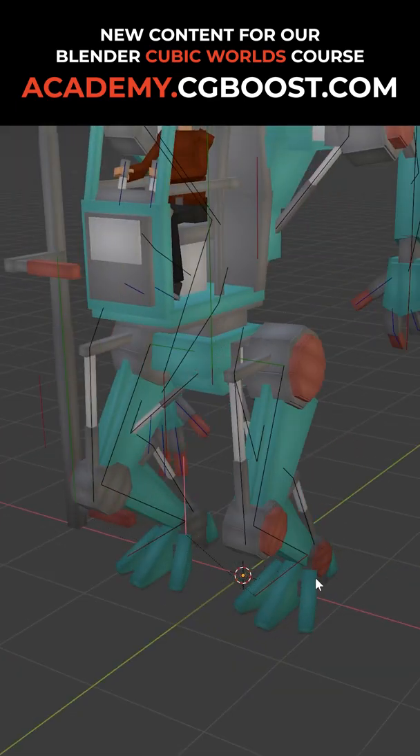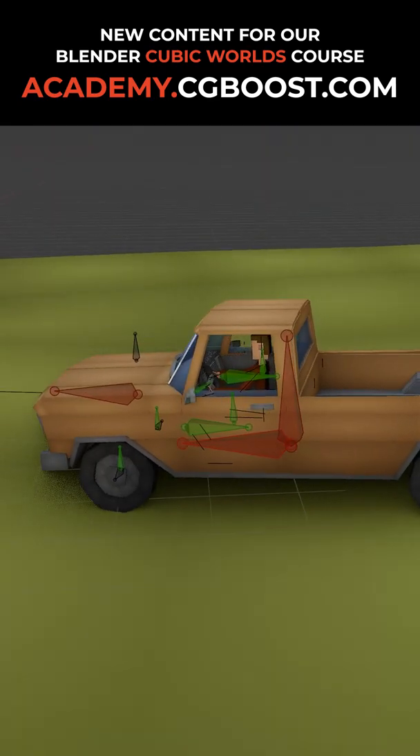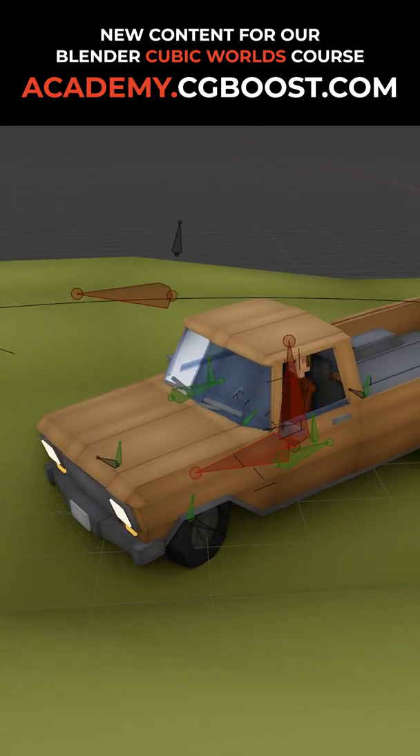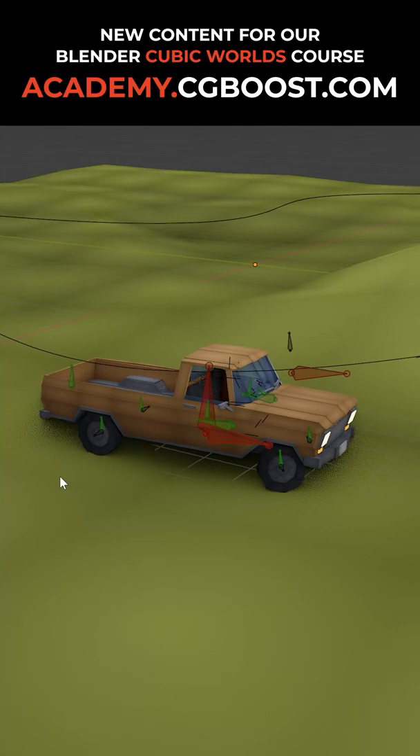After the robot is fully functional and finished we go over to the second big exercise, which is about creating and rigging a car which can drive and sticks to the ground. And it has even wheels — no legs.